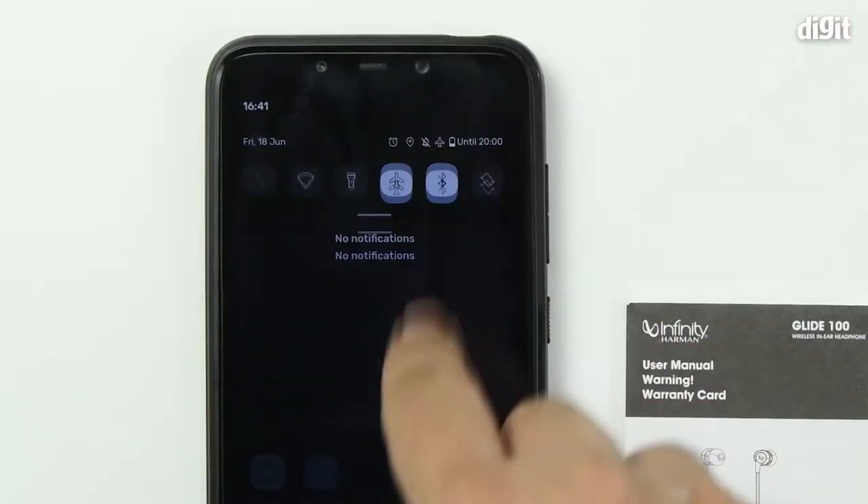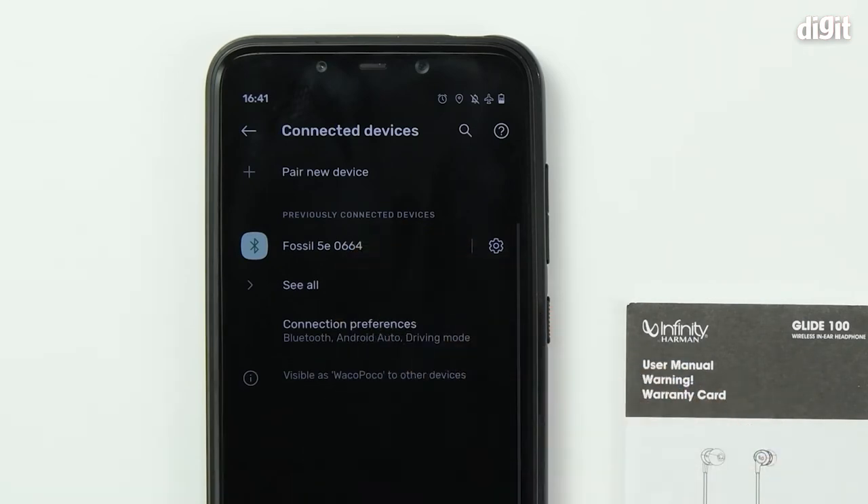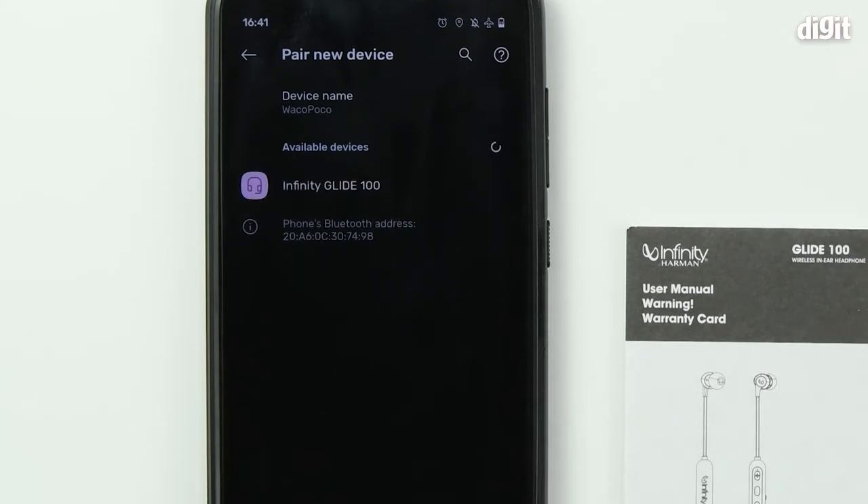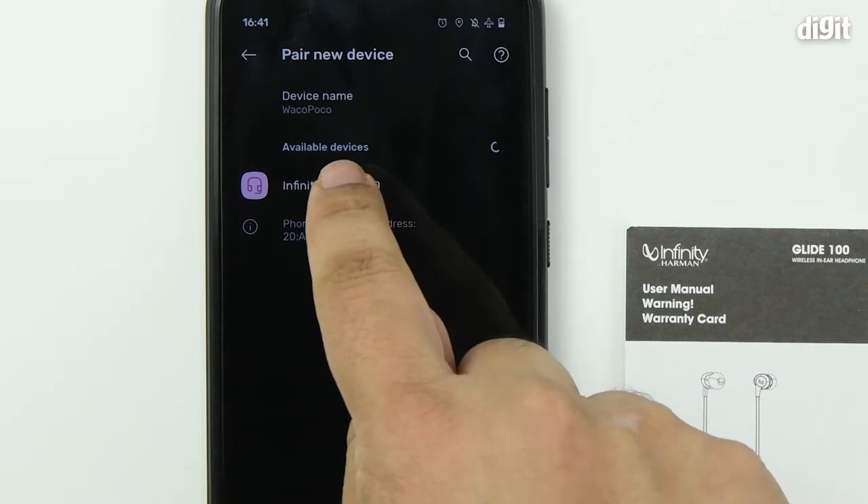Once that happens, head over to the Bluetooth settings panel on your phone and tap on 'Pair new device.' Your phone will now start searching for all active devices in the vicinity. You can see that the Infinity Glide 100 has appeared — tap on it.